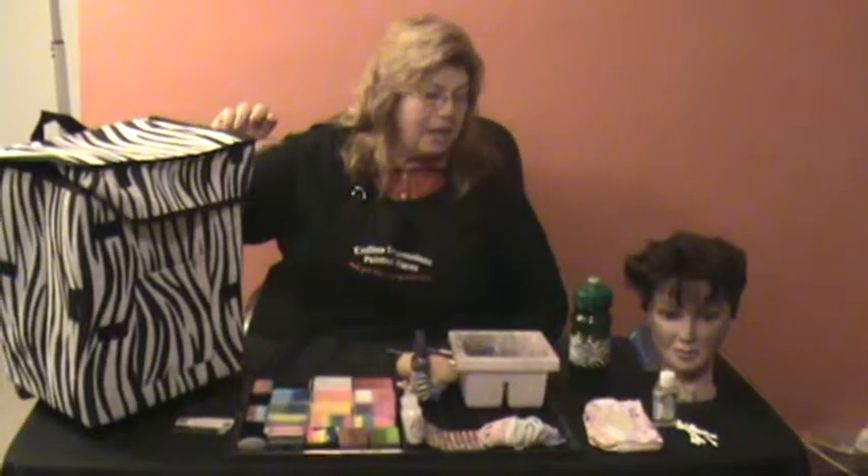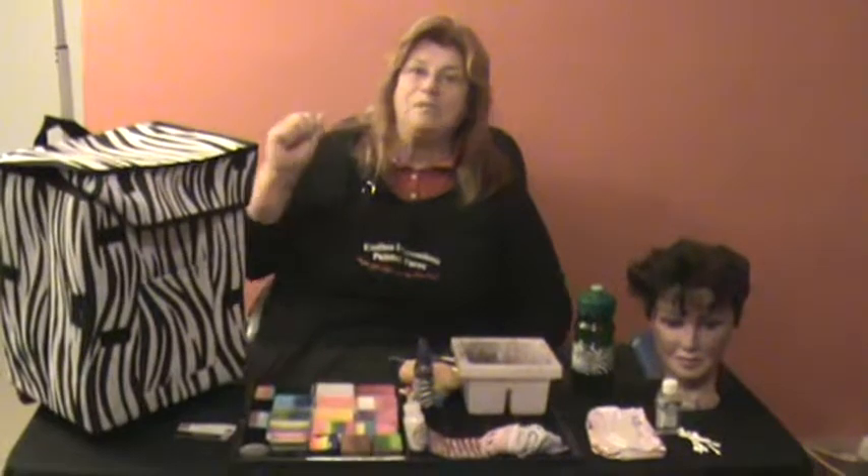We carry a mirror with us, and all the products will fit into our kit which is on wheels with a telescopic handle. It holds up to a hundred pounds. These are all the items we use for our apprenticeship training kit. If you have any questions, please contact us at www.KnoxvilleFacePainting.com. Thank you.